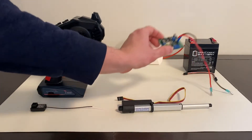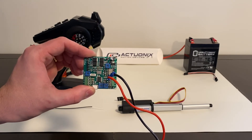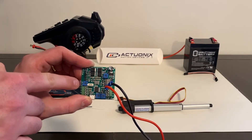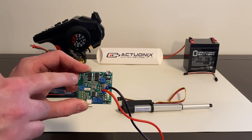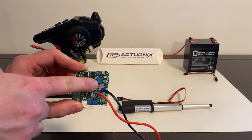Next up is the linear actuator control board, or LAC board. I'm going to link a video that Actuonyx produced that walks through the LAC board functions in the description of this video. This blue box controls the speed of the actuator, and these two blue boxes control the limits of the actuator. Your actuator will connect here, and then your RC receiver will connect right here.